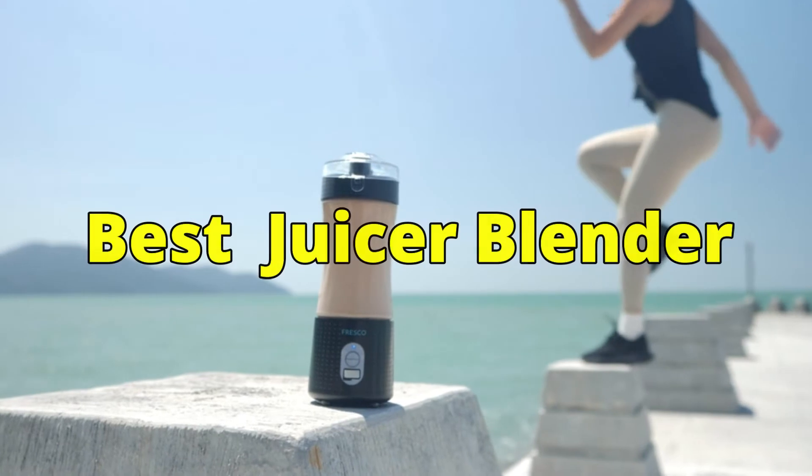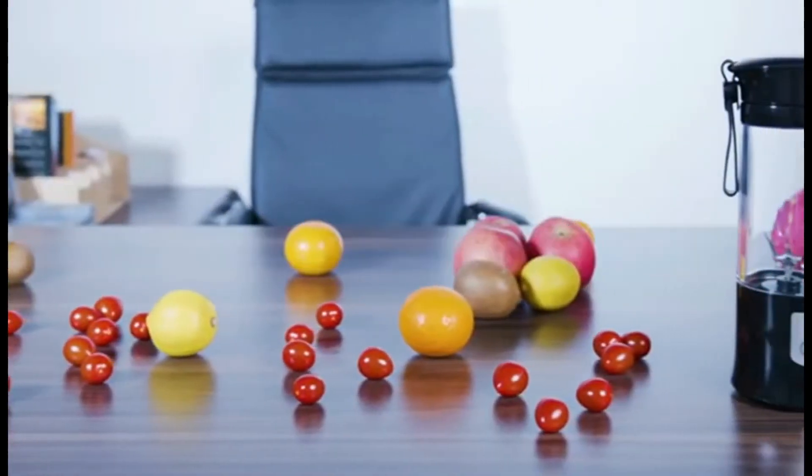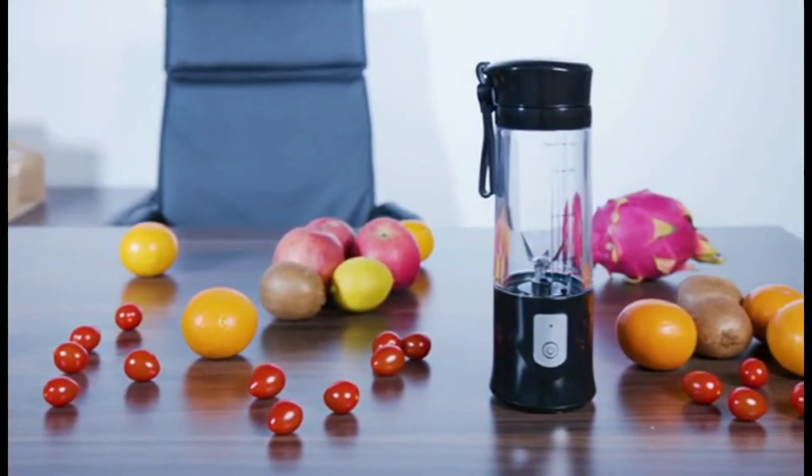Today we'll discuss the best juicer blenders you can find. For additional information on the products, I've provided links in the description box down below.